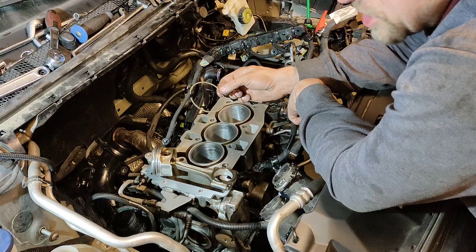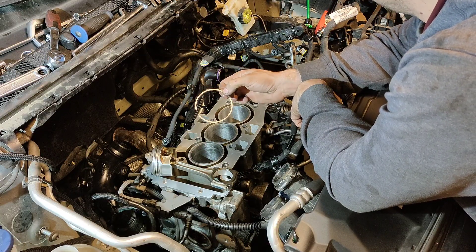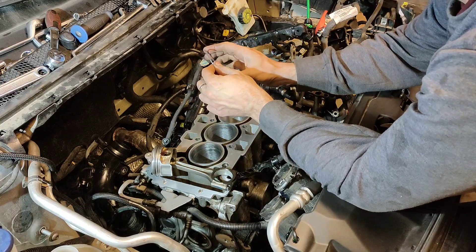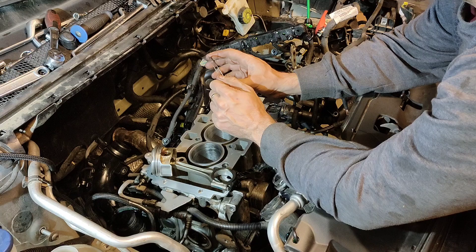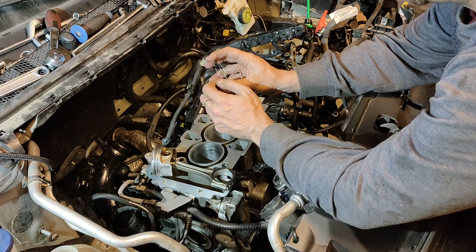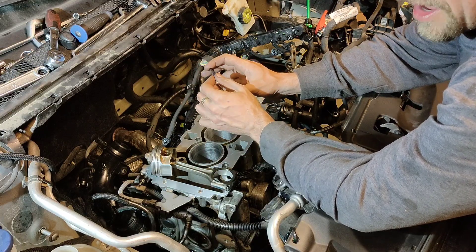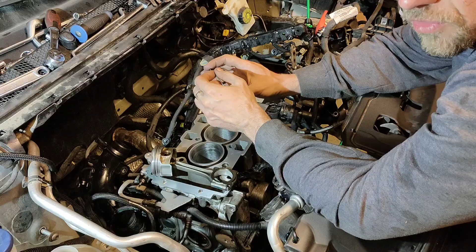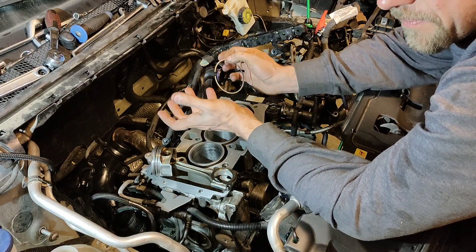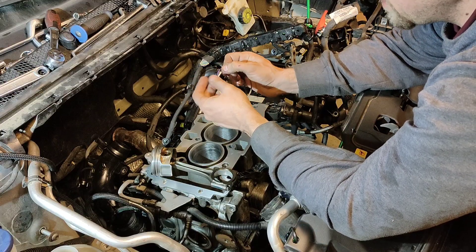You can buy specialized tools, or you can do this with a file. I don't have a file or a special tool — a little Dremel would be fine. You could use the cutoff wheel, spin up the Dremel, and pinch the ring together one edge at a time until the edges touch. I have some fine 800-grit sandpaper on a piece of cardboard, and it takes some time but I can sneak up on the measurement.